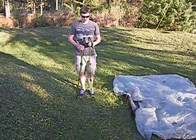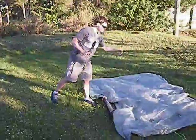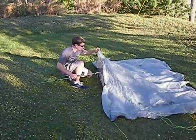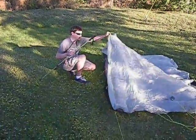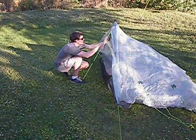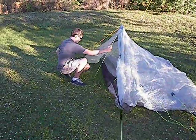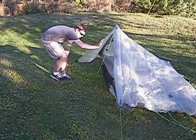Adjust your trekking poles to about 48 inches — one for the front, one for the back. The handle of the trekking pole is inserted at the front peak of the tent. You want the pole to be at just a little bit of an angle.